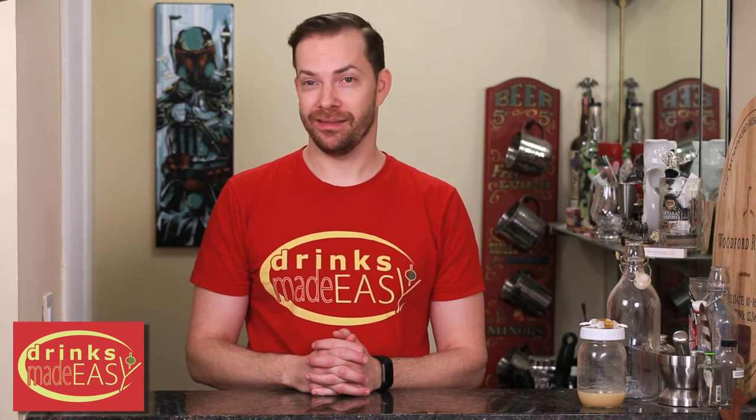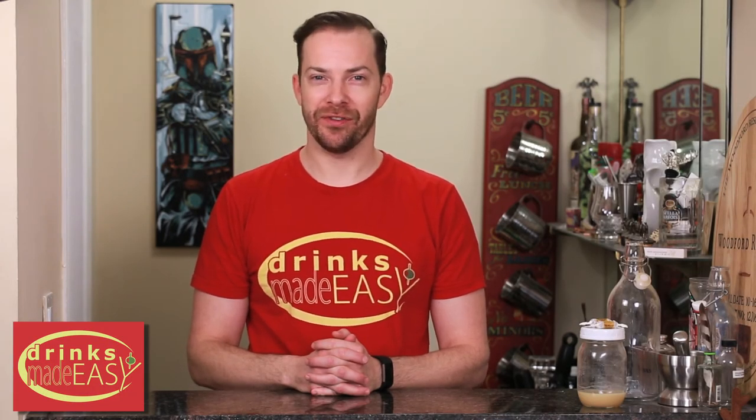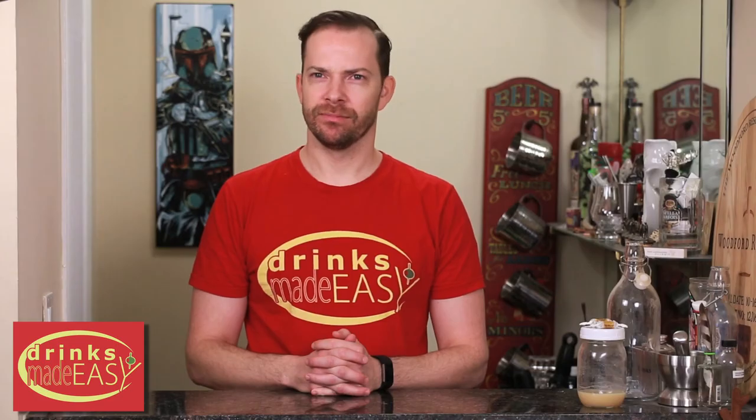Hey Mike, why do Girl Scouts sell cookies? I don't know. Because they want to make a sweet first impression. How is that even a joke? You shut your mouth.